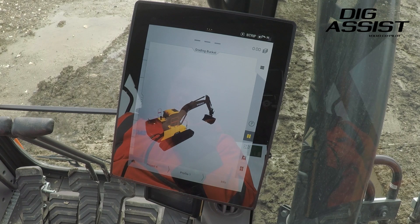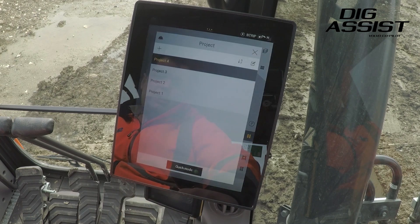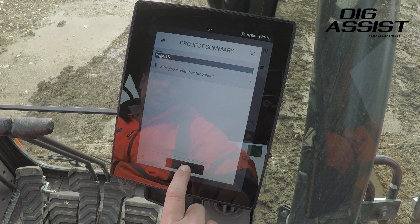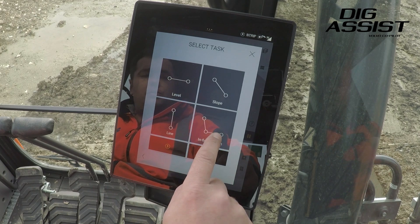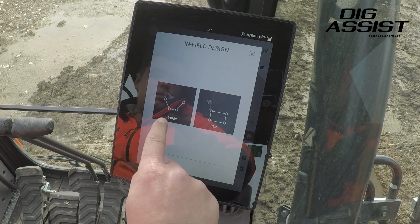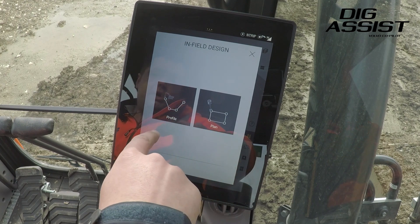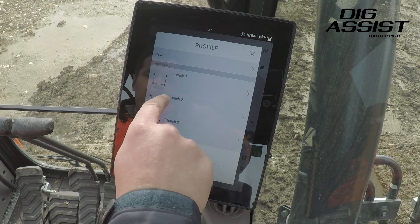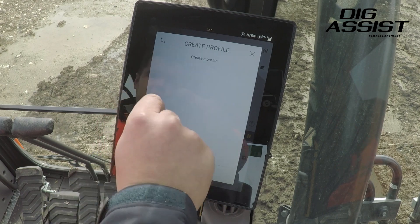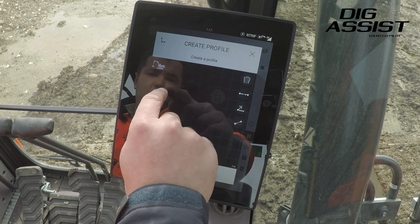What we're going to do now is dig a trench with battered sides using infield design. To do this we go to the hard hat again on the bottom left to make a new project, add a new project at the top, and the project name for this one is Project 5. Save that. We then come into select task and we select infield design. We've then got profile or a plan — a plan would be to dig out a concrete slab or footings. What we're going to do is a profile, which will generate the profile of the trench looking at it from a cross section. We're going to make a new shape.